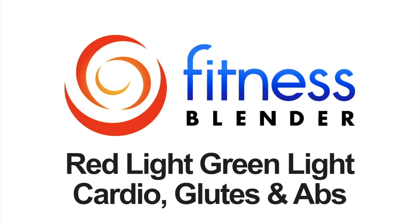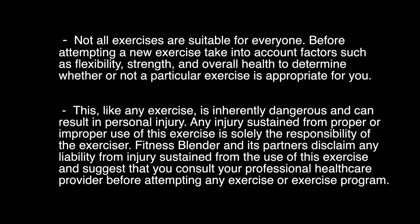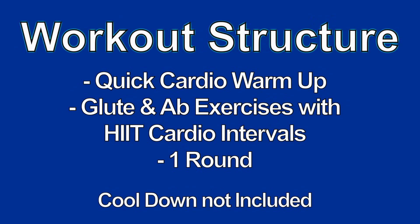This is Fitness Blender's Red Light, Green Light, Cardio, Glutes, and Abs. In this workout, we're going to do a quick cardio warm-up, and then we're going to go into our HIIT cardio routine, focusing mainly on the glutes and abs.